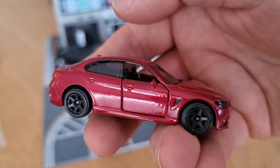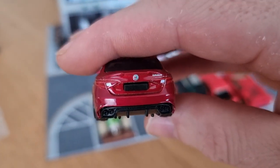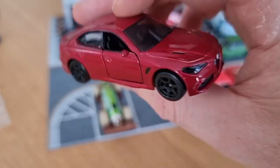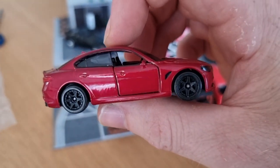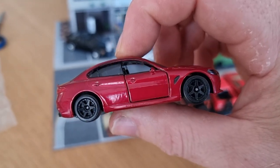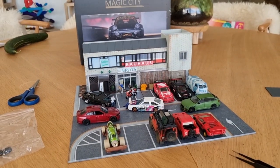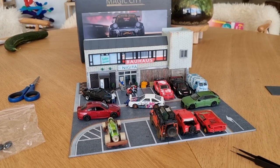Last but not least, the Alfa Romeo from Majorette with the black rims — still my favorite Alfa casting from Majorette. By the way, I've also ordered this model in a 1:18 scale version from Solido — definitely going to do a review about it. So here we got the diorama.